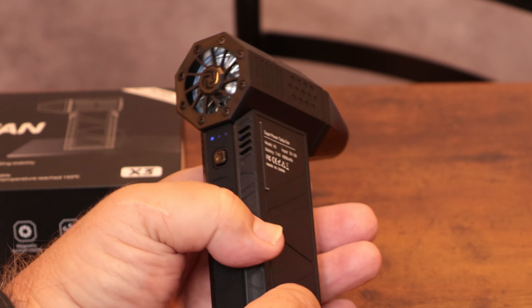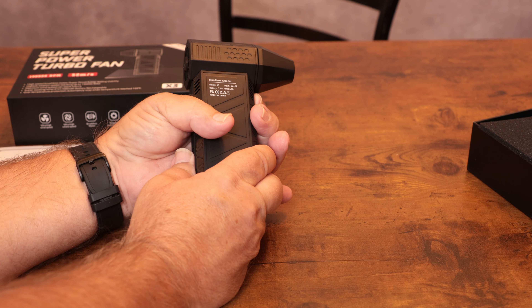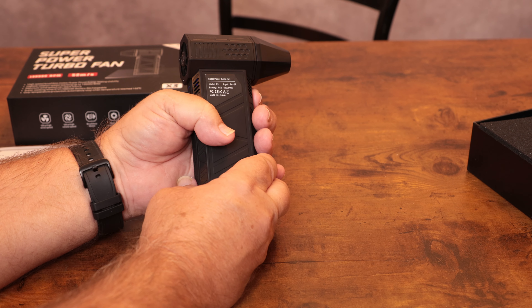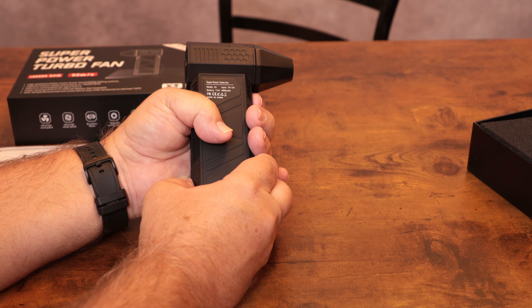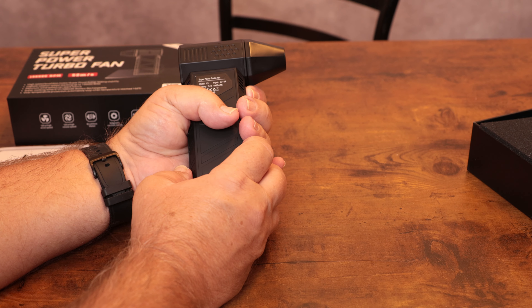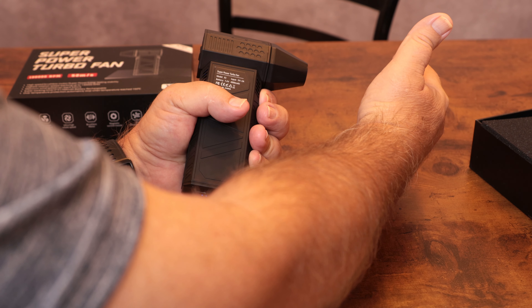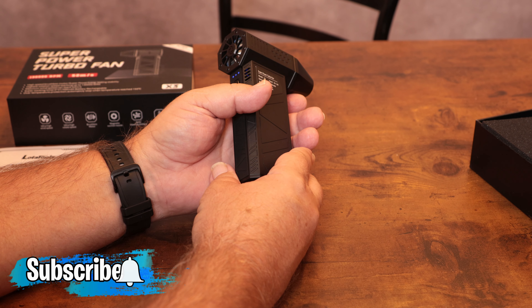To turn this on, just push this button in here — it has a little fan icon on it. Push and hold it to turn on; push it once for low speed. Over on this side is your trigger, so just squeeze that and it will come on. That is on low speed. Push it again and the LED light goes to the second bar — that's medium speed. Push it a third time and this will be the high speed.